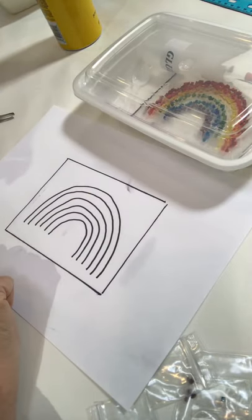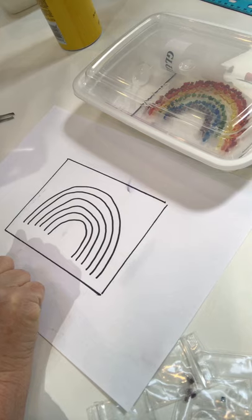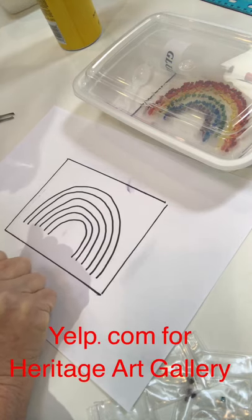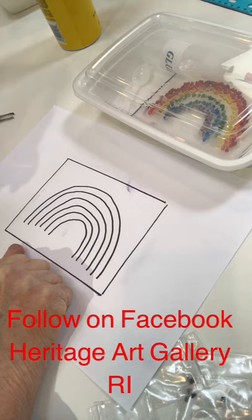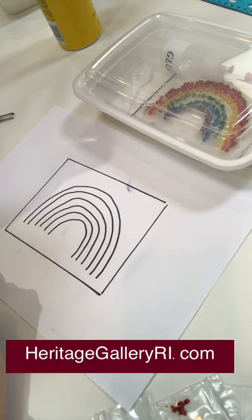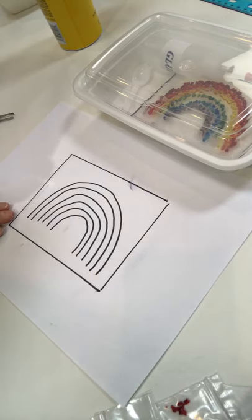Thank you so much for participating. We're looking forward to seeing all the rainbows up in everyone's windows. If you can, hashtag HeritageGalleryRI with a picture of your completed rainbow in the window, that would be great. If you could also put some positive feedback on Yelp, that would be super. Please subscribe and go to my website to get information about upcoming classes or things happening at the gallery. I have one-day classes or groups of classes if you find that you really love working with glass. Thank you so much — bye bye and stay safe.